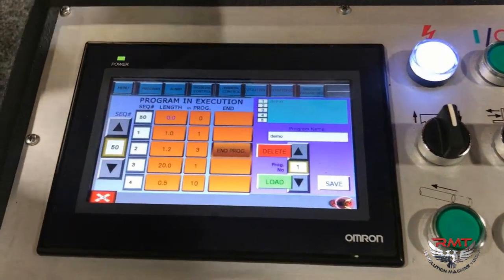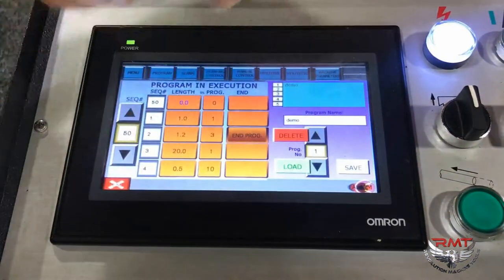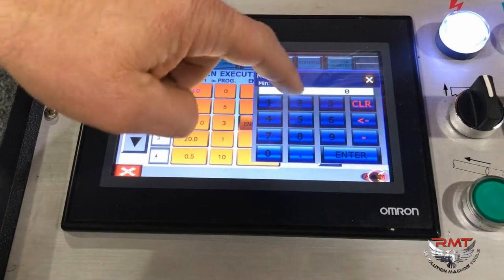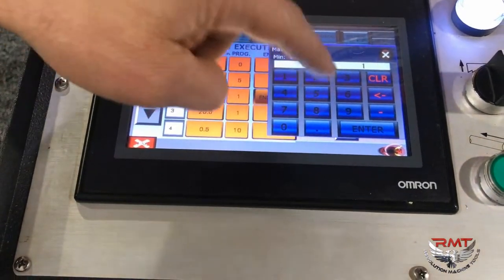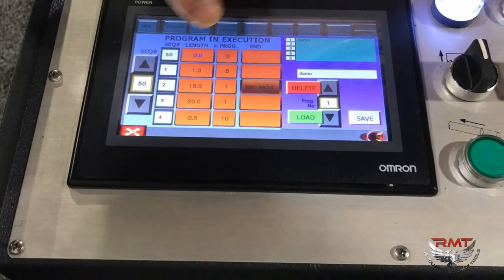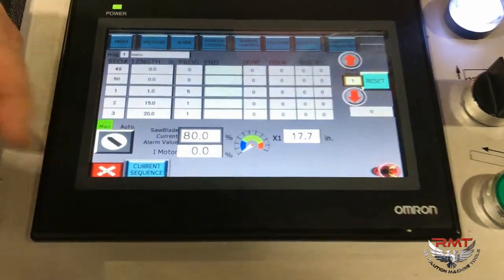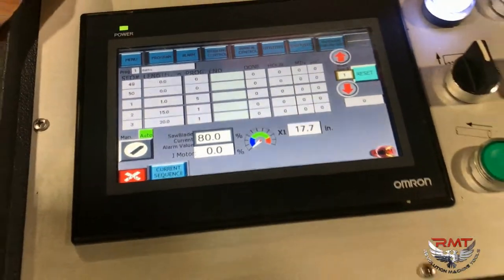Your program mode is very easy to use. Go in, select your length — one inch, enter. Select the quantity — five, enter. Number two: two inches, enter. One part. Next one, we'll go 15 inches, and so on. Then you go down, load, and end your program wherever you're going to end it — we'll end after part four. You load it, now it's loaded. Turn your saw to auto and start, and you can start your batch style cutting.